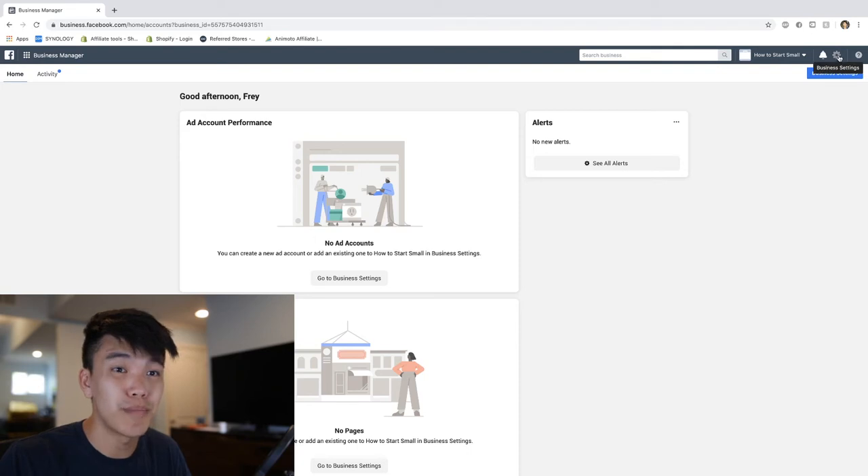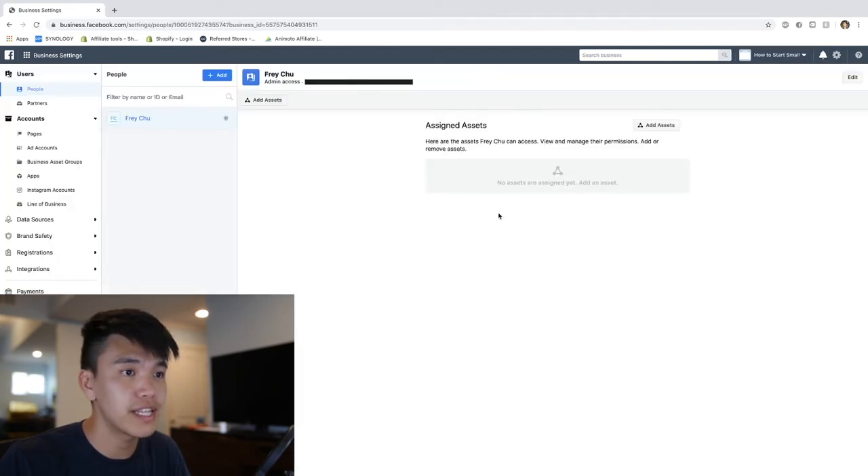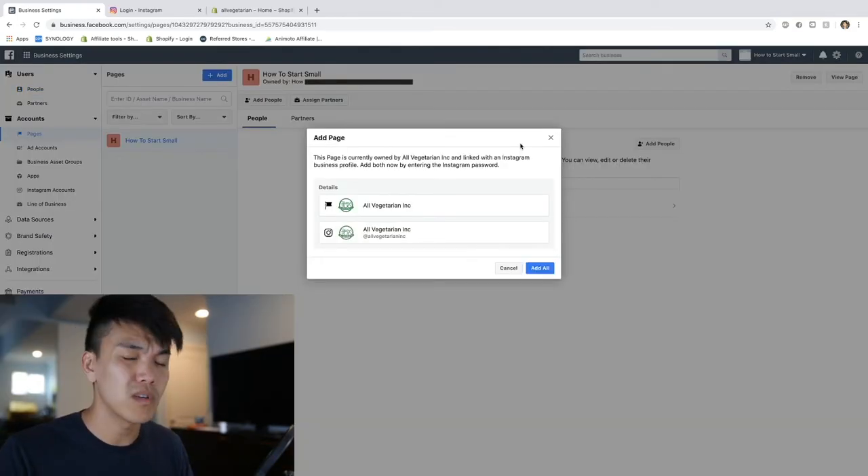Let's go up to the top right corner under Business Settings and click on that. The first thing we need to do before we install our pixel is make sure all of our settings are correct and we link it to our Facebook page if we have one, and link it to our Instagram page. Once we've added the page, it's asking us if we want to link our Facebook page as well as our Instagram page.